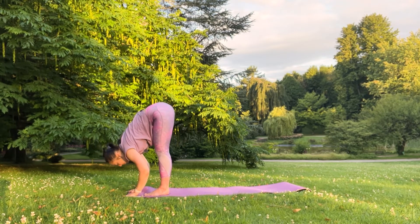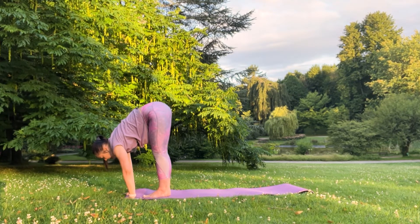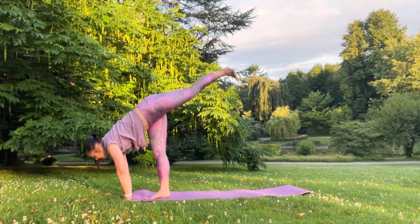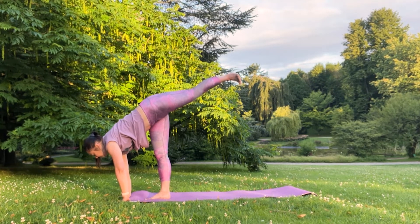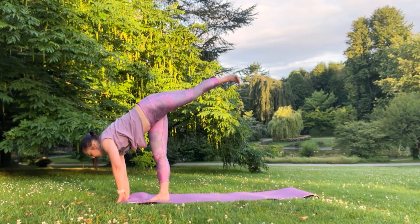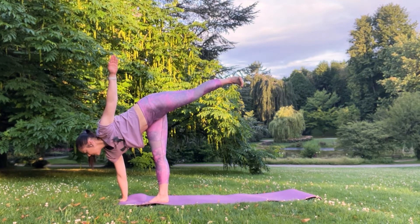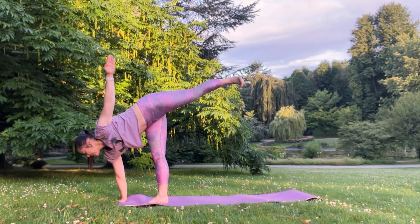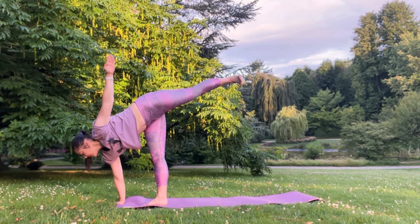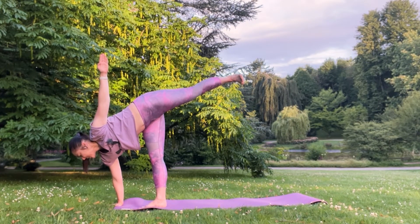Palms to the mat. Place your right palm under your shoulder. Lift your left leg, flex your left foot, find the balance. If you find your balance, extend your left arm towards the sky. Shoulders out of the ears. If you find it easy to hold it, look towards your left palm.